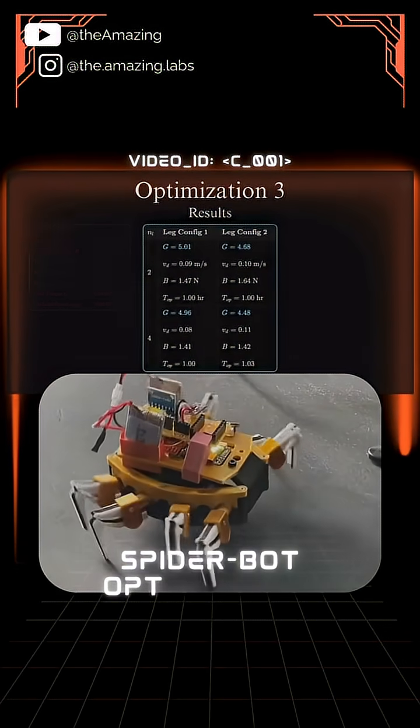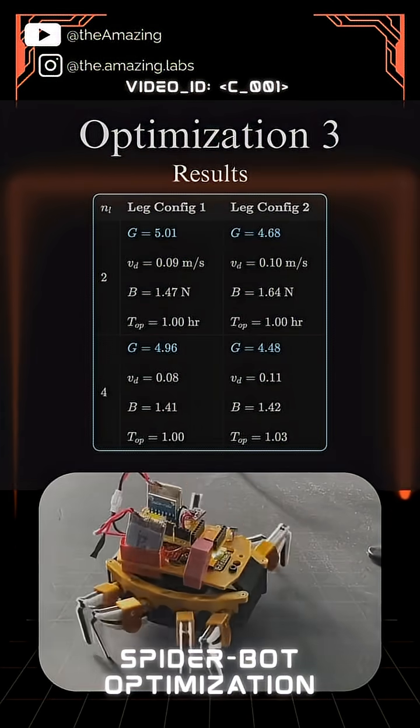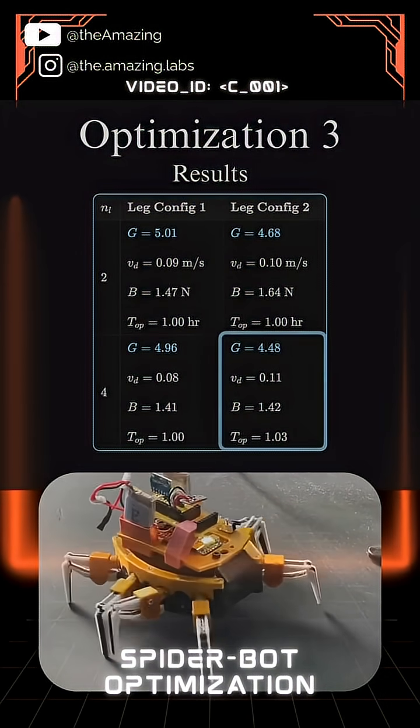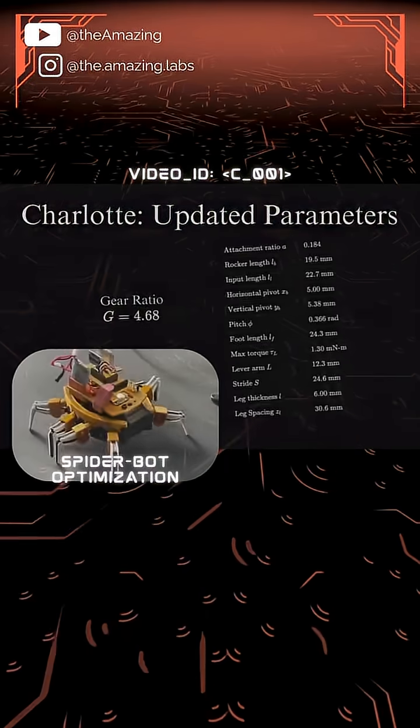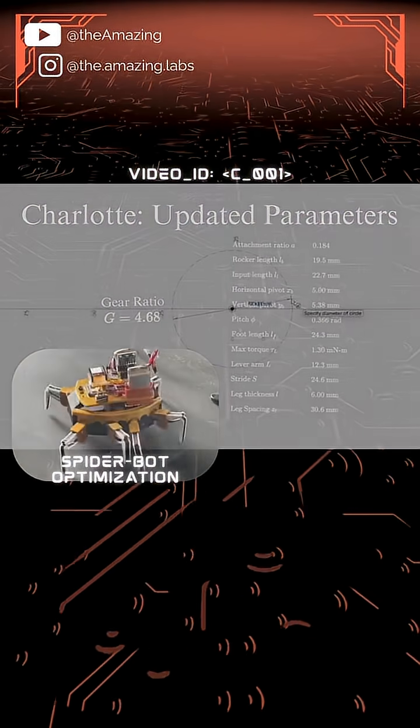I decided to stick with four legs per motor, so Charlotte would only have two motors. Even if two legs per motor improve some aspects of Charlotte's performance slightly, I'm basically doubling the weight of the robot. I now have built-in knowledge of all of the parameters needed to redesign Charlotte.